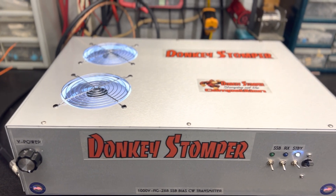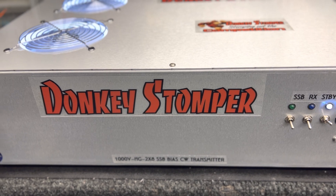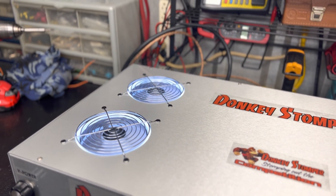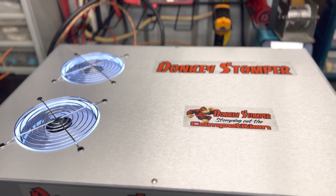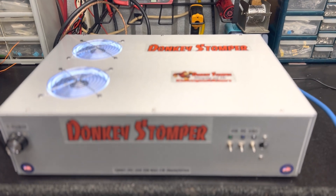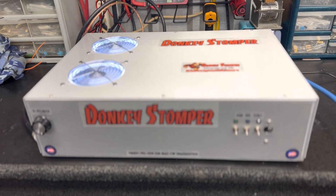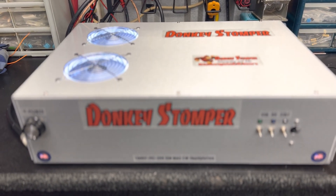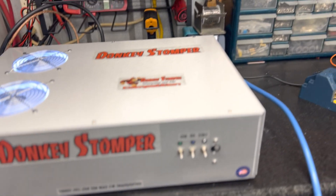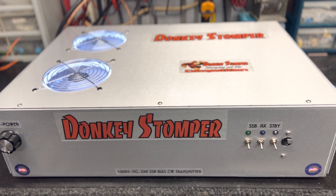Probably Monday this baby ships out. There she is guys — slowly but surely. Donkey Stomper 2x8 sideband, bias CW transmitter, 14.8 volts, Megawatt parts. She's all up and ready to go. Alright guys, please take time to like and subscribe to our YouTube channel if you're not already. Please take time to join our membership — we'd love to have you. I appreciate y'all guys. Alright guys, y'all take care — your friend in tune, Zero One Eight, Donkey Stomper. Bye bye.